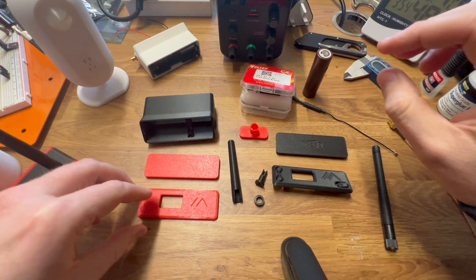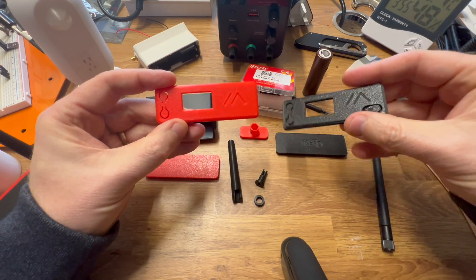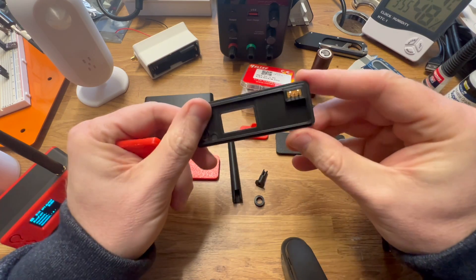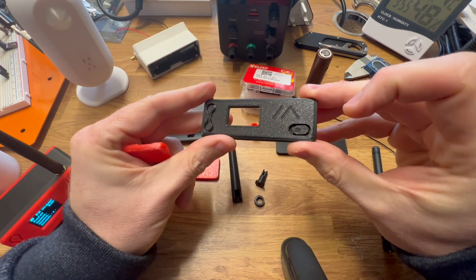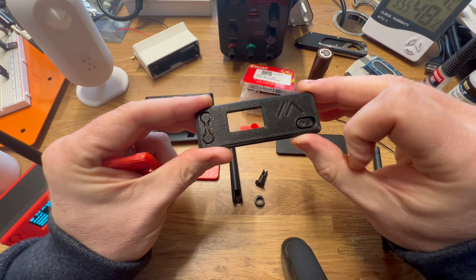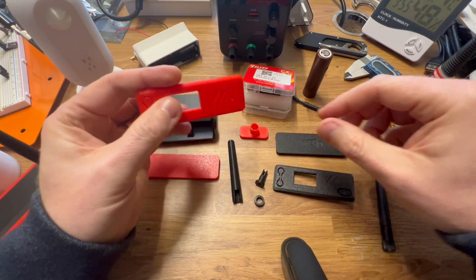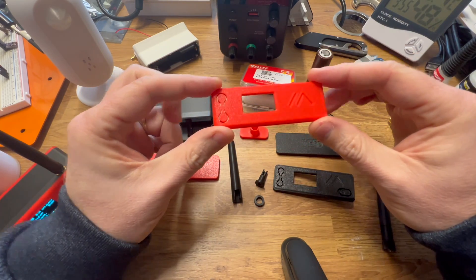You then have the front covers, which again come in two versions. There is one with a power switch that slots in on the back. You can shut down the Heltec V3 through software, but it can be more convenient to have a power switch to just turn it on and off. But if you want to do it through software, there's the version without a power switch.